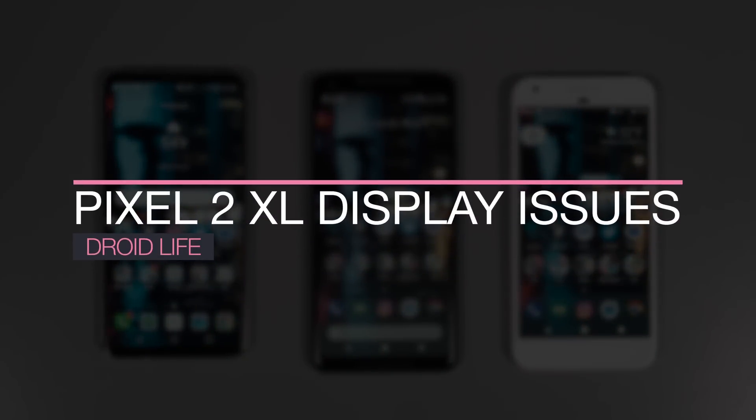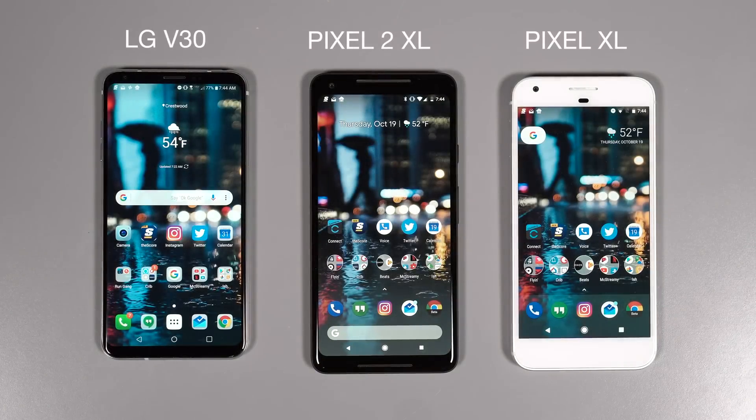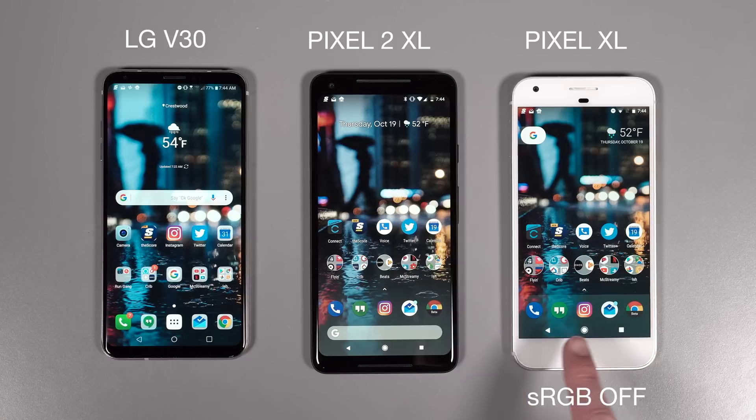Hey guys, Kellen here with Droid Life. We're taking a look today at the Pixel 2 XL display. There's been some complaints about it and we just wanted to address some of it. We've got the V30 here and also the regular Pixel XL from last year. We toggled sRGB mode off on the Pixel XL because we actually believe it is on on the 2 XL, and Google has actually buried the setting and won't let us turn it off.